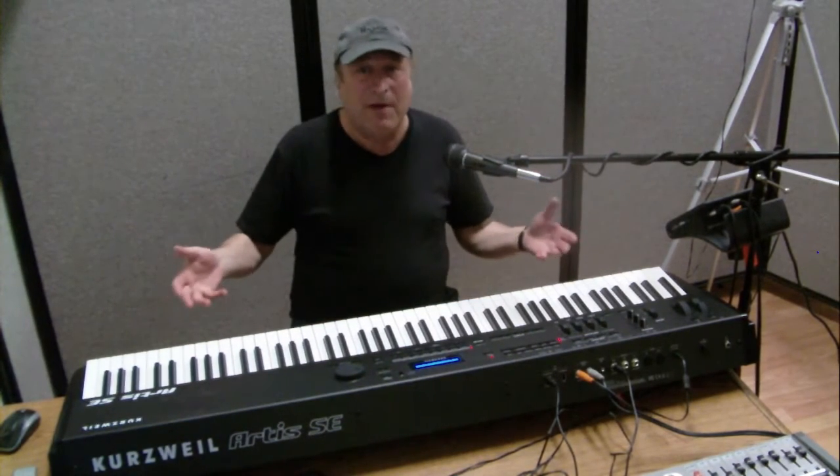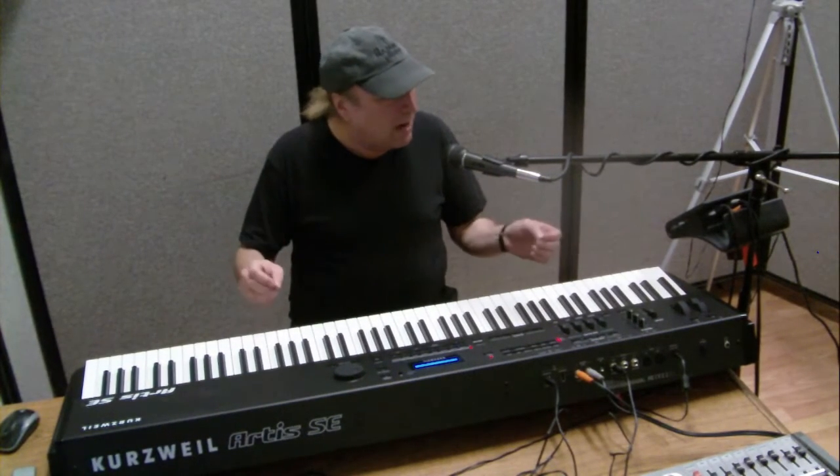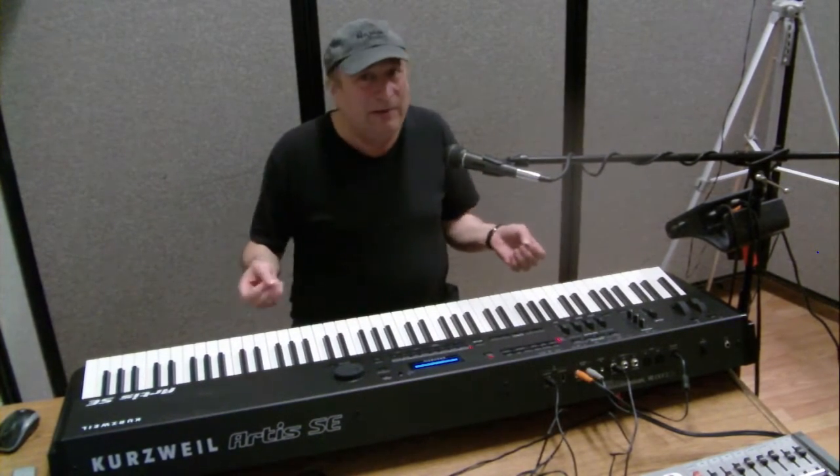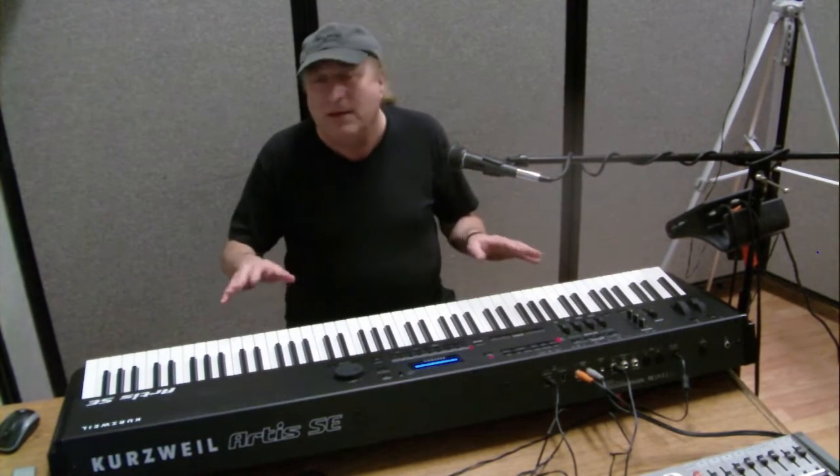When I took this out of the box and first hooked it up and started to play, I was like, wow, I like this — I could really use this. Here's something to think about when you consider the Artis SE 128.